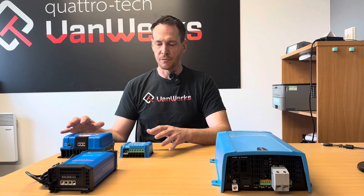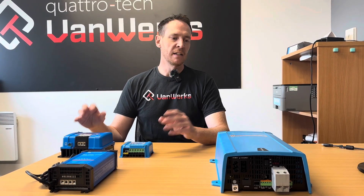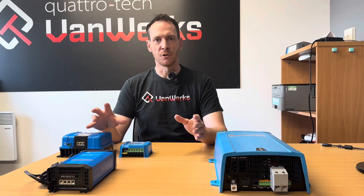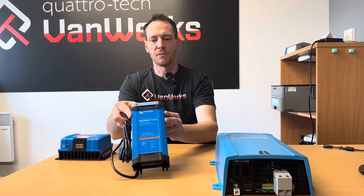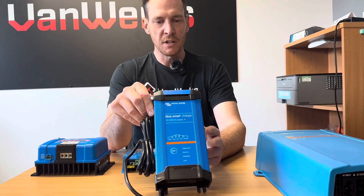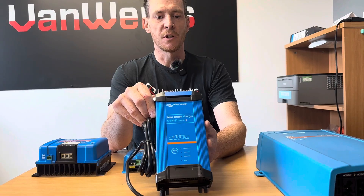So these are both your off-grid, out-and-about options. Then you move on to — if you're on a campsite, if you've got access to hookup and you want to charge your battery, then you'd go for something like this. Again, it's a Victron unit that does connect to the app, so you can monitor it.